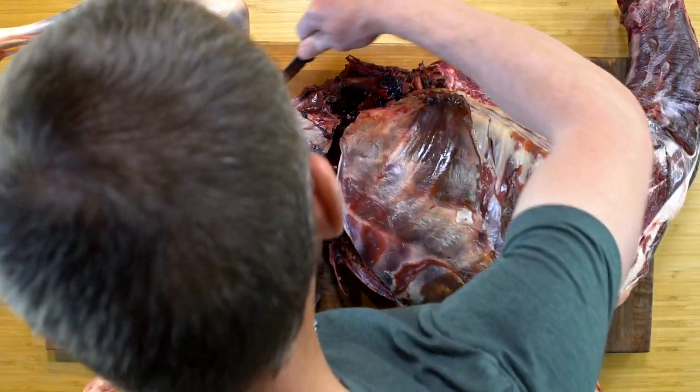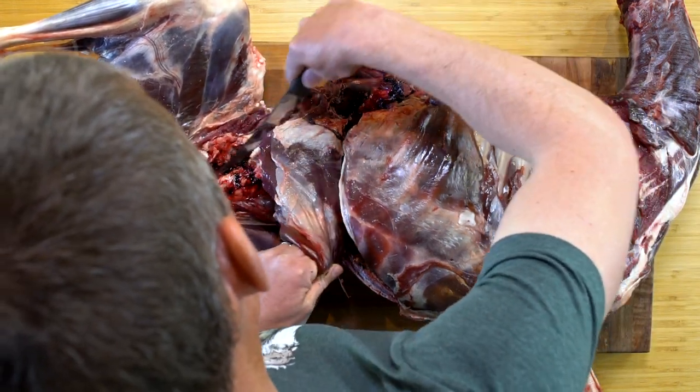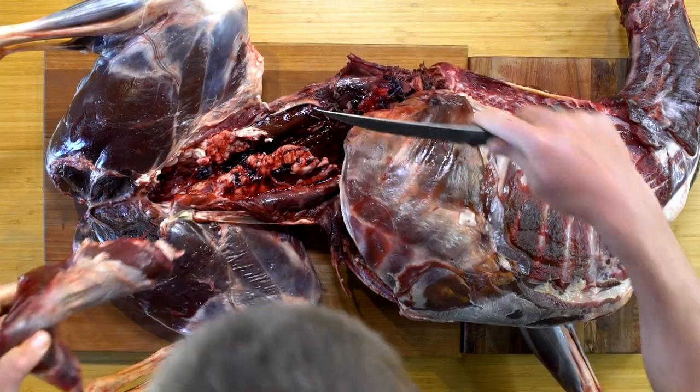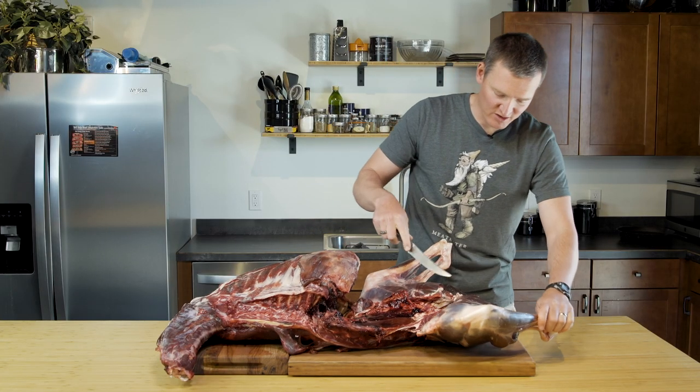Follow those ribs. These are the end of the short ribs — just cut by those. So I've removed the skirt steak so you can see a little bit more of what I've got going on here.